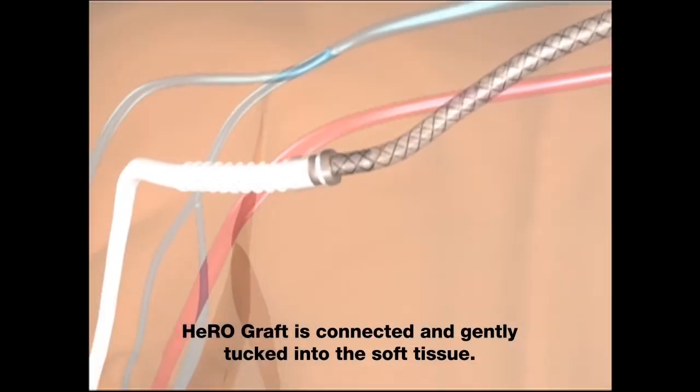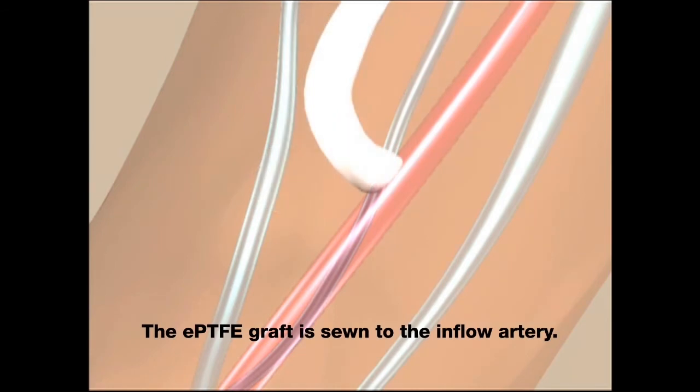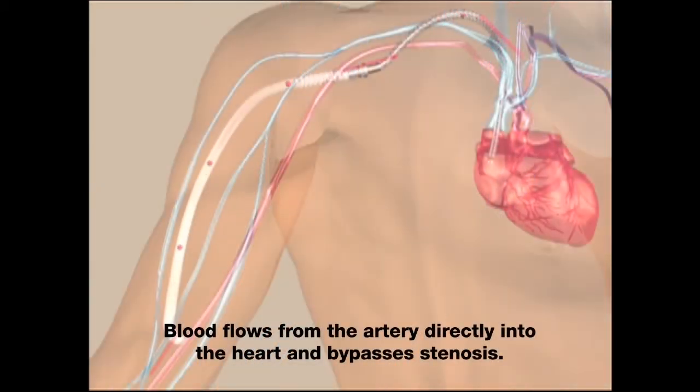HeroGraft is connected and gently tucked into the soft tissue. The EPTFE graft is sewn to the inflow artery. Blood flows from the artery directly into the heart and bypasses stenosis.